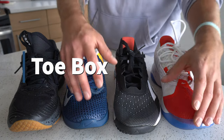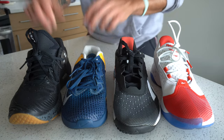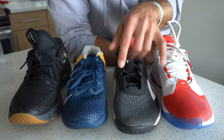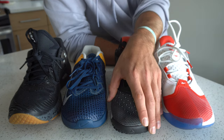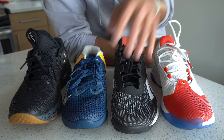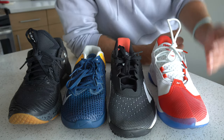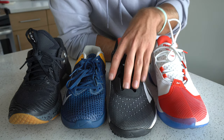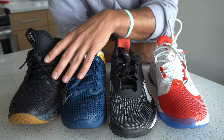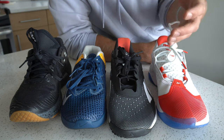Another important component is the toe box — the area where the toes sit and move around — and that matters a lot for lifting and cross-training. The Nano 10 has a slightly wider toe box, giving room to splay the toes and really grip the floor when lifting. The JJ4 has a more narrow toe box, which doesn't make it worse — it just depends on how your foot is built and how you like your shoe to fit. If you want more room to splay your toes, going for a slightly wider fitting shoe will be a better bet.